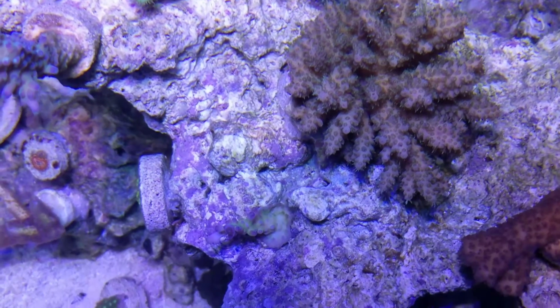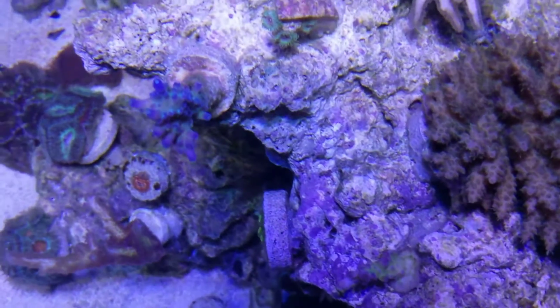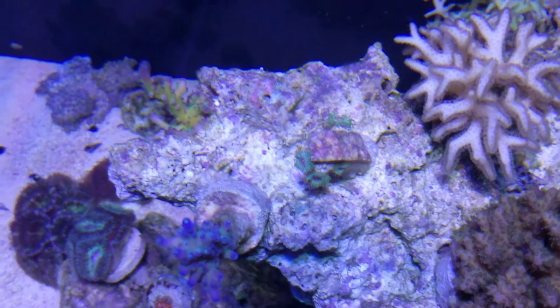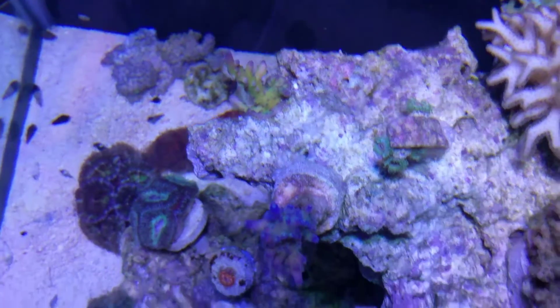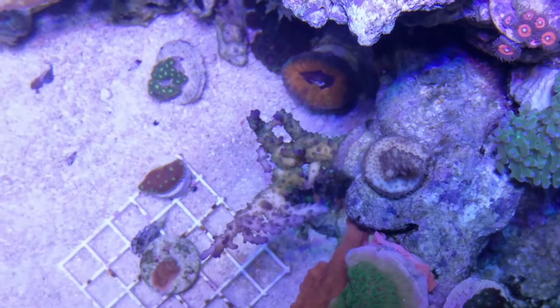And these frags are just really, really pretty. This is that Cali Tort. There's another piece of that frag, and this is that colony of all those frags.